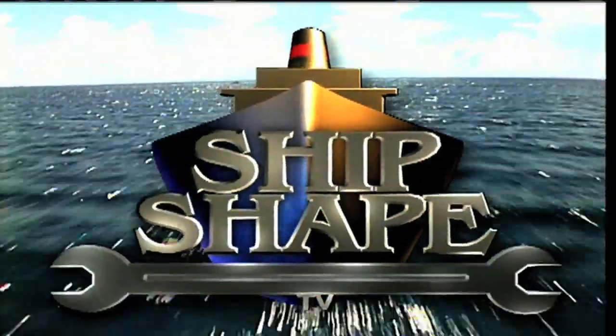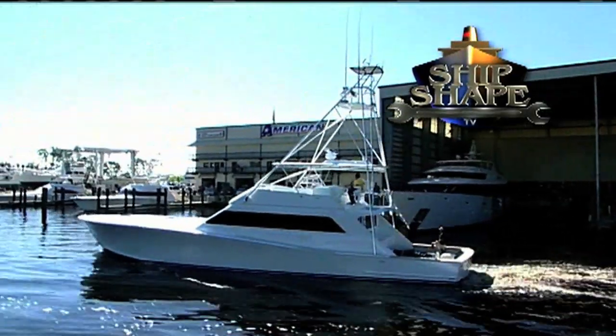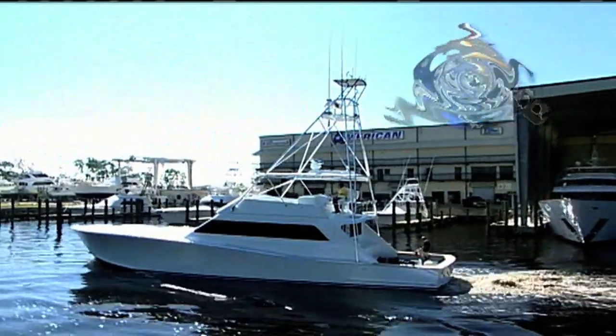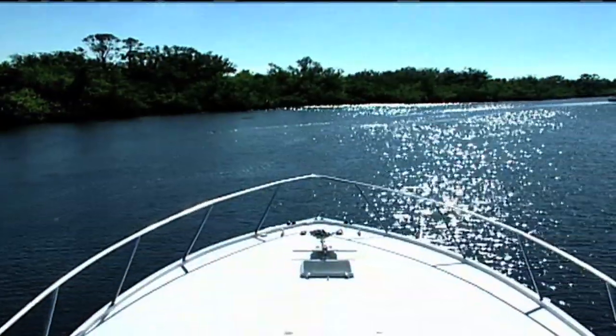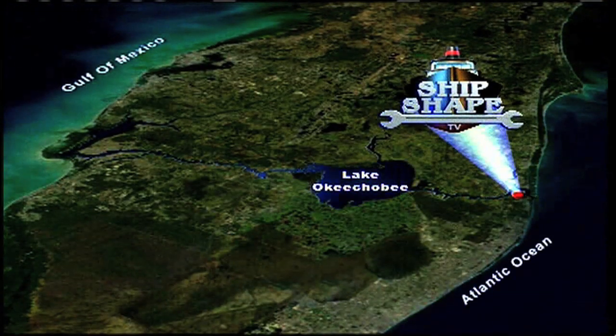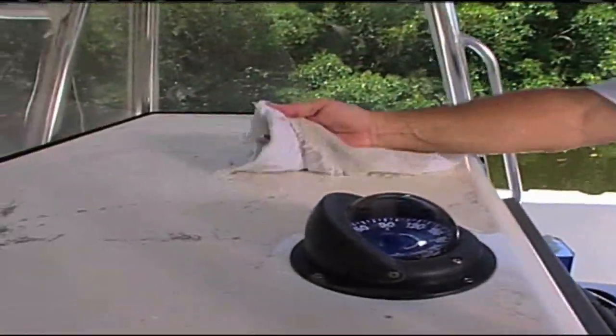Welcome back. This is a real working 28-acre boatyard and boat-building facility residing in Stuart, Florida. It's Ship Shape TV's home base, ideally located on the shores of the Okeechobee Waterway, which happens to connect the Atlantic Ocean to the Gulf of Mexico. Here's the founder and host of Ship Shape TV, John Graviscus.